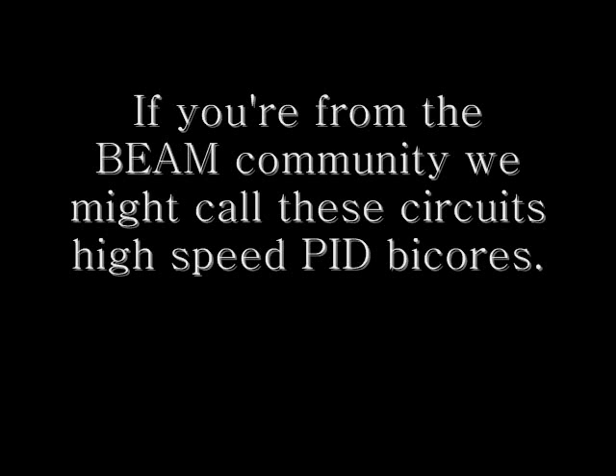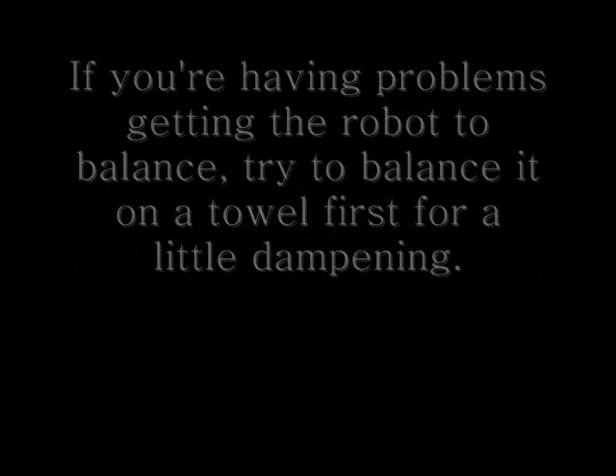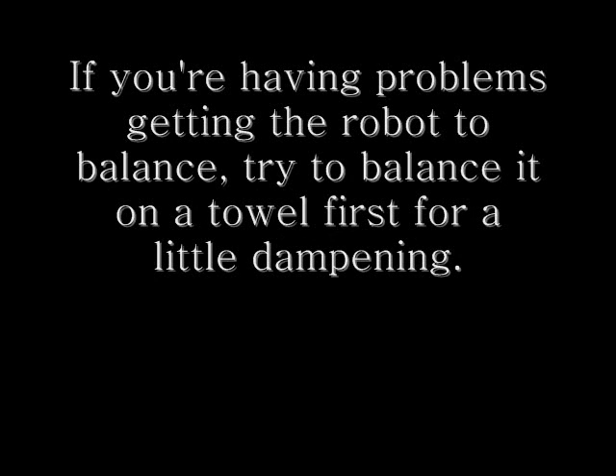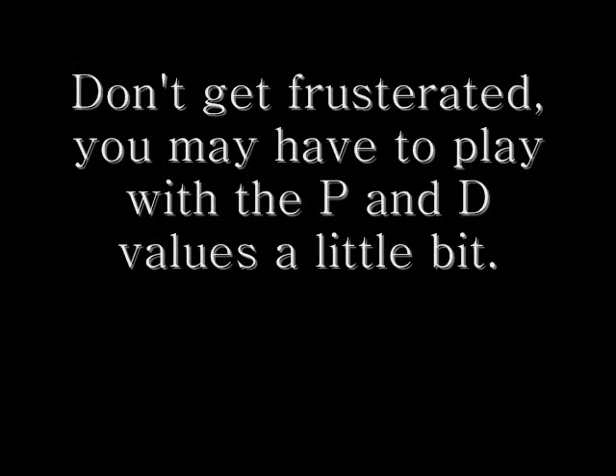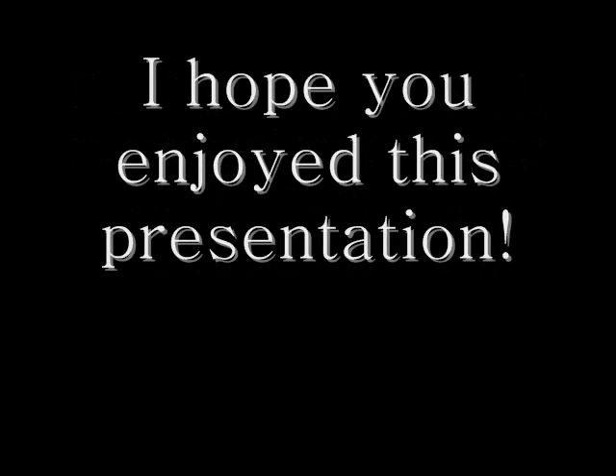If you're coming from the BEAM community, we might call these circuits high-speed PID bi-cores. I was certainly inspired by Mark Tilden in my research. If you're having problems, put a towel down and balance the robot on a towel — it'll add a little bit of dampening to make it easier. Don't get frustrated; you might have to play with different values of P and D. Just keep at it and you'll understand how PID systems work once you play with it a little bit.